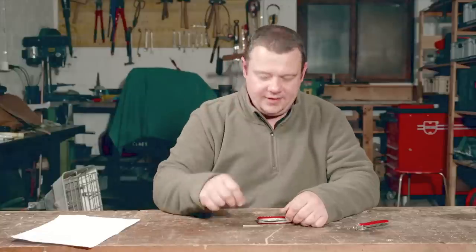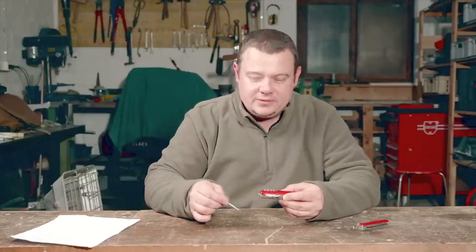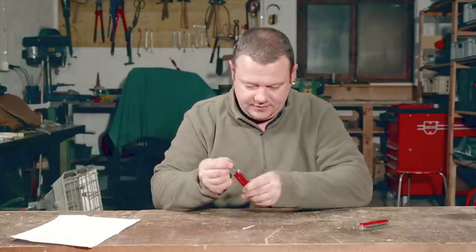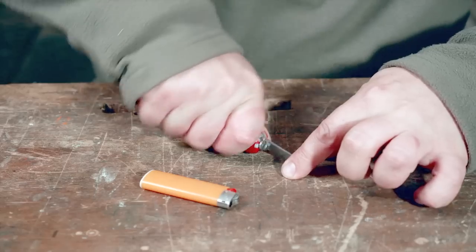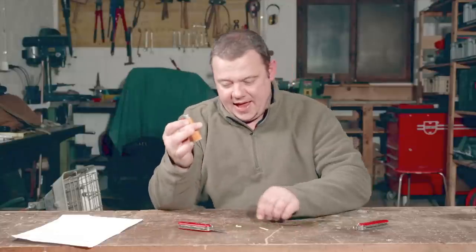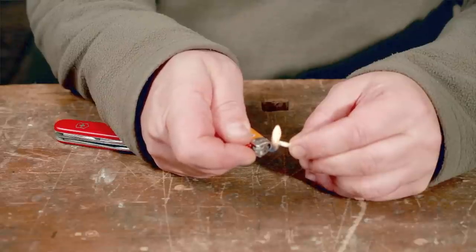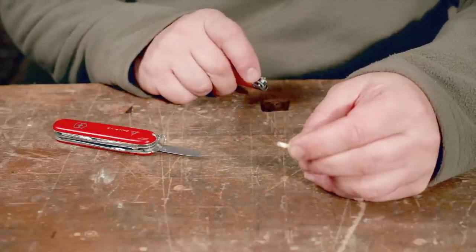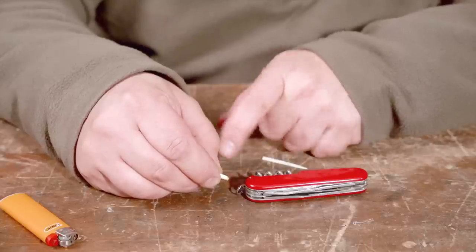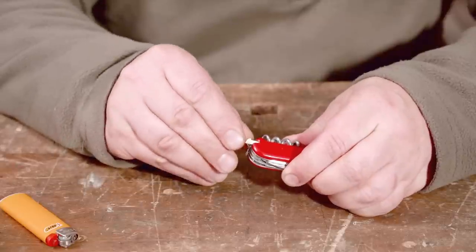Trick number three. Sometimes I use the toothpick slot as a container. For that I shorten the toothpick, then I melt the end with the lighter a little bit. Now the melted part clamps in the toothpick slot and can be used as a lid.